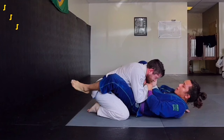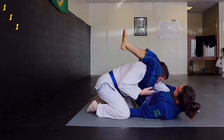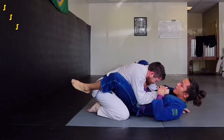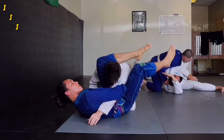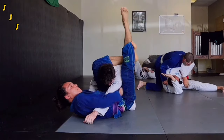Our next move, the triangle, is a great submission for both beginner and advanced grapplers. From the overhook, switch your hips out to the side, step on your partner's hip, then grab your partner's wrist, shove it to their chest, and throw your leg over the back of their neck. Bring your shoulders out so you have enough room to triangle your legs, and sometimes it helps if you grab your own shin.